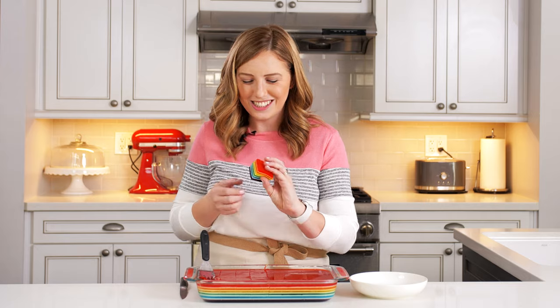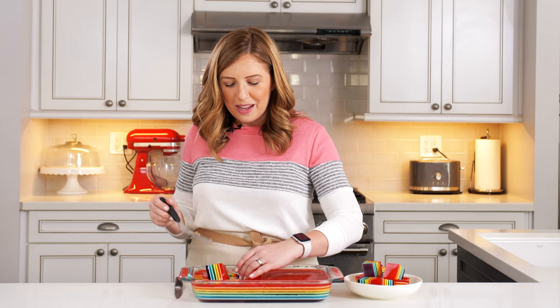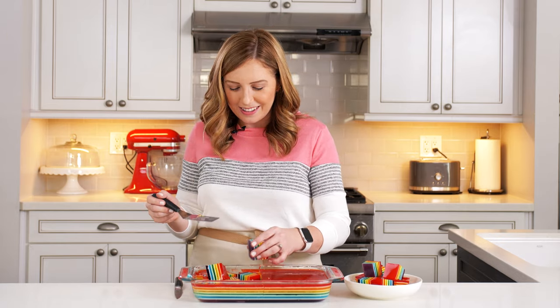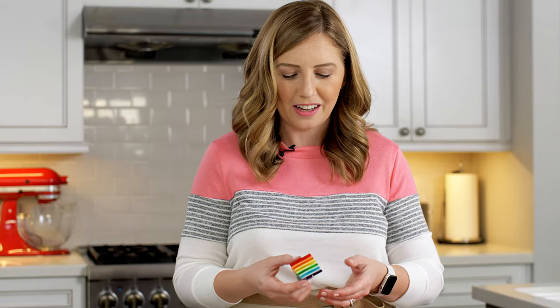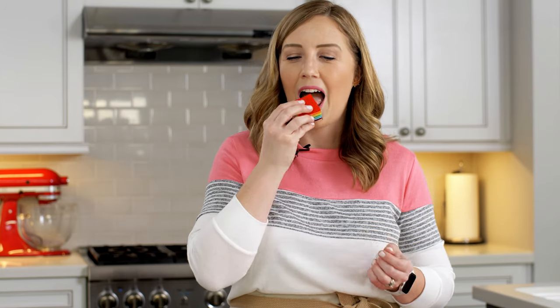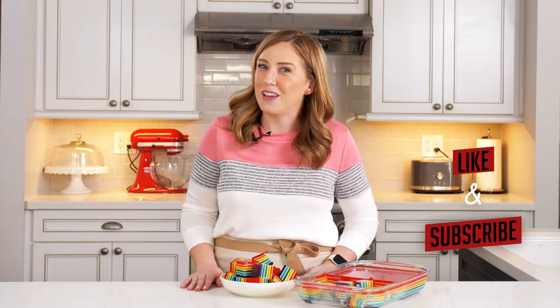This is our rainbow jello — nice and jiggly, so fun. You can't not smile when you pull these cubes out. When my kids were in preschool, I used to make this for them every St. Patrick's Day and everybody raved about it. If you love jello, you're going to love these rainbow jello jiggler cubes. They're just so pretty, so bright — great for spring and summer, a fun treat. It takes a little while, but when you see the smiles, it's totally worth it. It's so fruity and good with all the different fruit flavors. You'll love this. Thanks so much for watching — if you like this rainbow jello, be sure to like and subscribe to my channel and leave me a comment below letting me know your favorite type of jello.